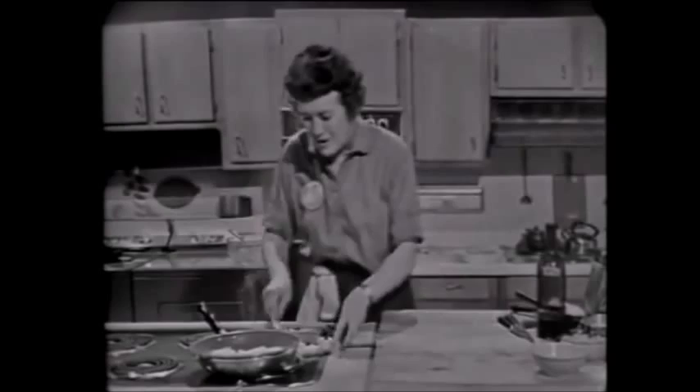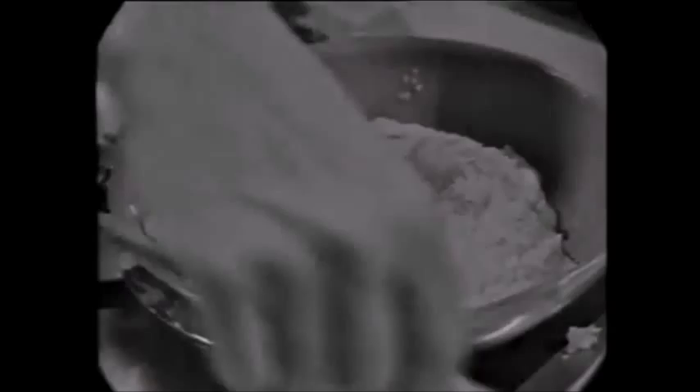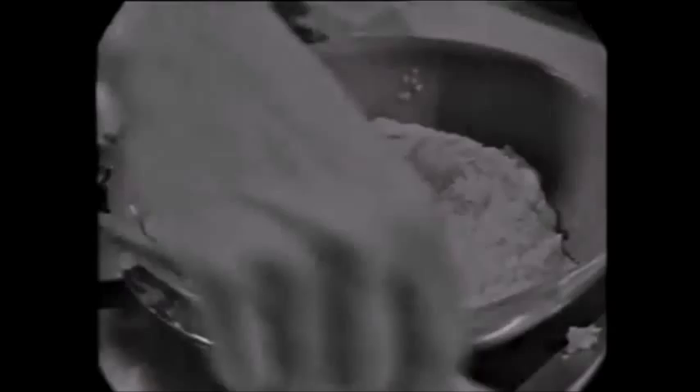Well, that didn't go very well. When I flipped it, I didn't have the courage to do it the way I should have. But you can always pick it up, and if you're alone in the kitchen, who is going to see?